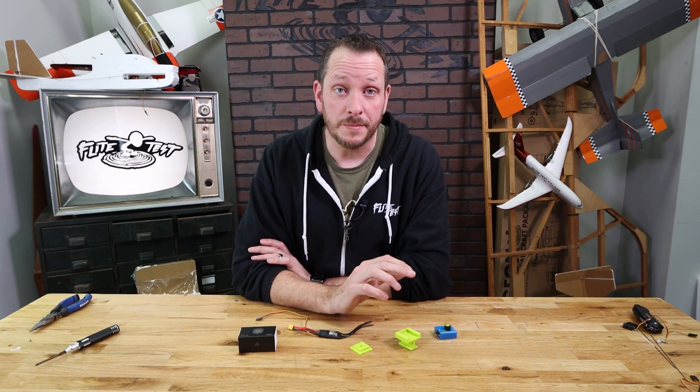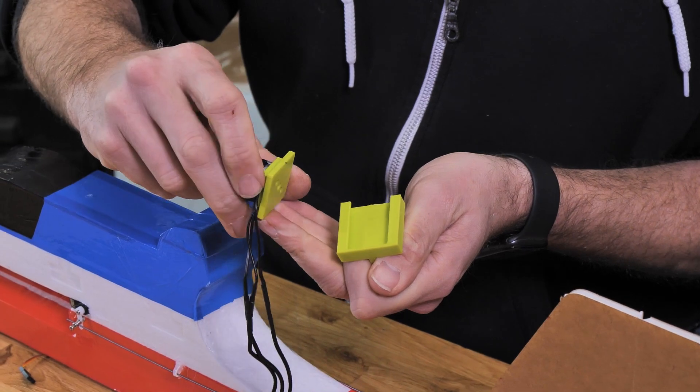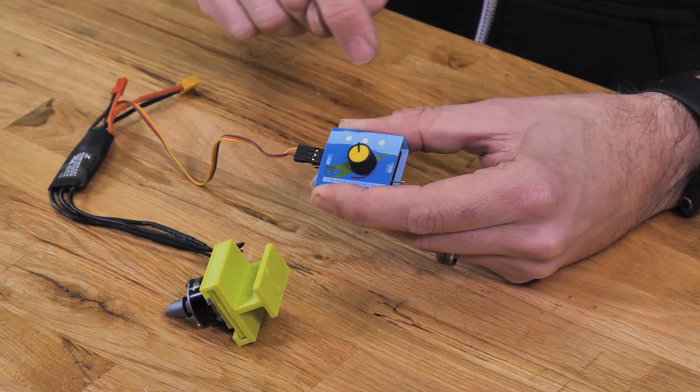Hey friends, welcome to Flight Test Tech. Today we're gonna be showing you how to install the motor onto the motor mount of our FT-Tenet. This motor mount is pretty unique because you're able to change the thrust angle simply by unclipping the motor mount, rotating it 90 degrees and clipping it back in. We're also gonna show you how to use a servo tester to get proper motor rotation.